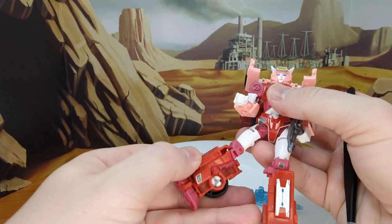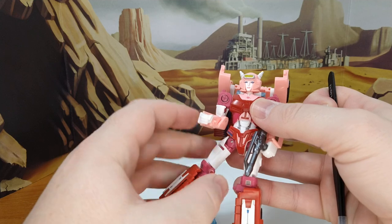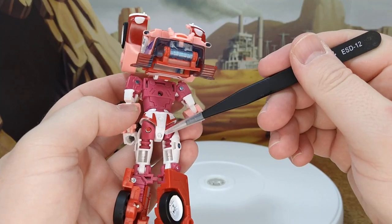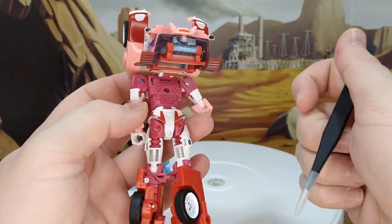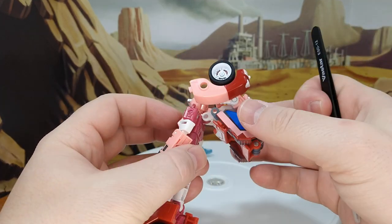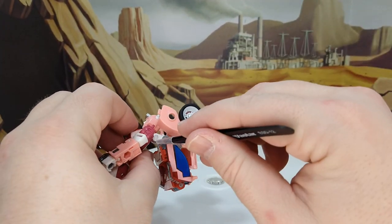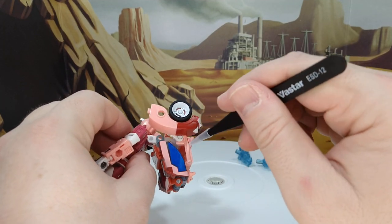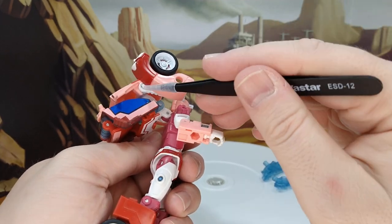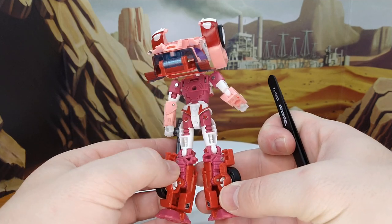That's more for car mode. Pin covers here — you have two whites, two reds. And I could have maybe used two more here. I tried to place one here, that didn't work. There's more pin covers here; I did use a white one here and here. So yeah, I could have used a couple more pin covers on this gal. But can't have everything.